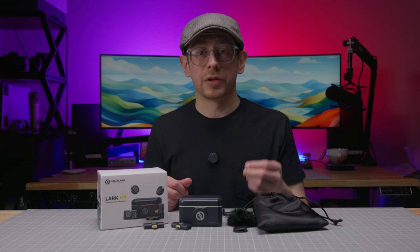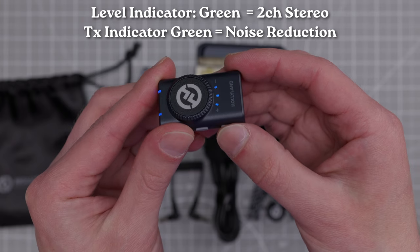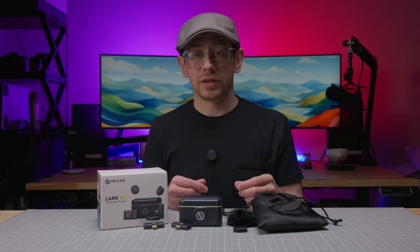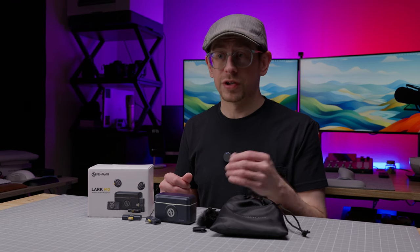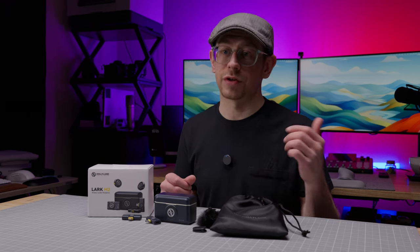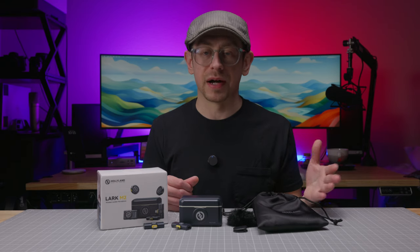If you're using the 3.5 millimeter output, you can change modes by pressing the button with the M next to it on the receiver, and the lights for the output level will turn green for stereo output. Regardless of which receiver you use, the signal is 24-bit depth with a 48 kHz sample rate. Whether you actually record 24-bit audio depends on the device you connect to and your recording settings, but your audio quality won't be limited by the Lark M2.